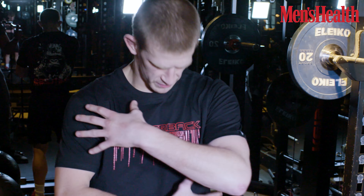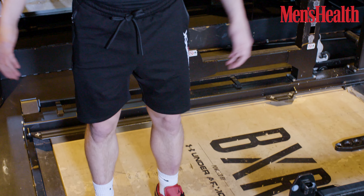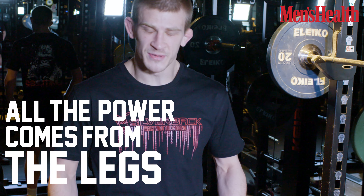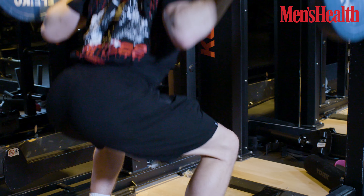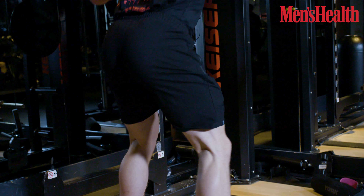With squats, we're obviously building massive core strength and stabilizers all through your upper body, but the main thing is the legs. For MMA, all the power comes from the legs — wrestling, punches — so you need good strong legs, a good strong base, and a good strong core. Squats are really going to help you with all of that.